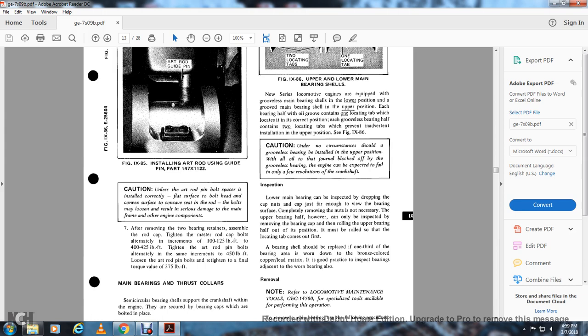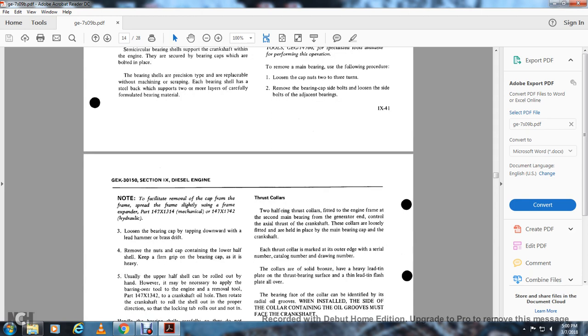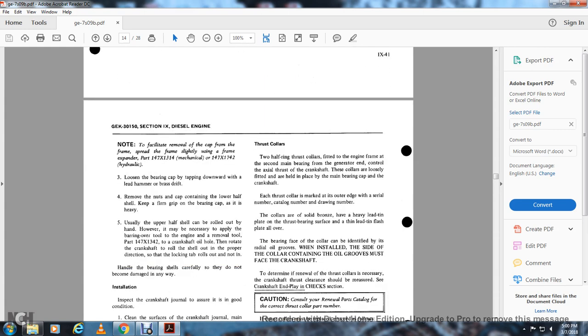Bearing shells should be replaced when one-third of the bearing is worn down to the brown copper-colored matrix. It is good practice to inspect bearings adjacent to a worn bearing as well. Note: for removal, refer to locomotive maintenance tools GE G14700 for specialized tools available for this operation. To remove the main bearing, loosen the cap nuts two or three turns, remove the bearing cap side bolts, and loosen the side bolts adjacent to the bearing. Spread the frame slightly using the frame expander part 147.X1314 mechanical or 147.X1742 hydraulic. Loosen the bearing cap by tapping down with a lead hammer and brass drift. Remove the cap, keeping a firm grip on the bearing cap as it is heavy. The lower half of the shell can usually be rolled out by hand; however, it may be necessary to use the bearing barring-over tool part 147.X1342 with the crankshaft to roll the shell out in the proper direction, with the locating tab rolling out first.